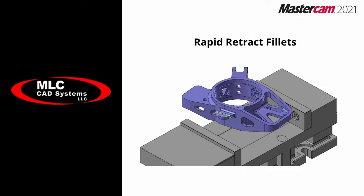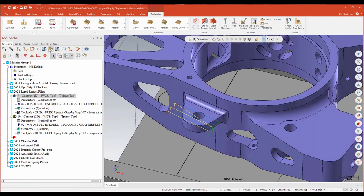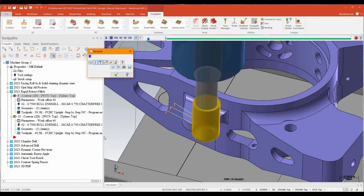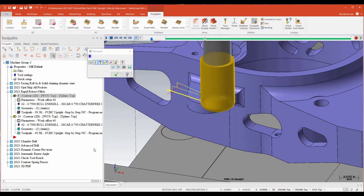Our next feature has to do with some different options they've included for retracts and repositioning moves when writing contours. I've got a really basic contour written to clean off this ear. If we backplot that, it's kind of what you'd expect from a contour doing a multi-pass — we're basically just driving that tool across that surface based on a chain, retracting, moving back, picking up the next pass with a little arc in and a little arc out.